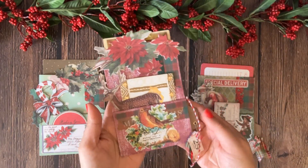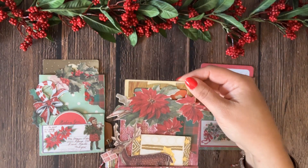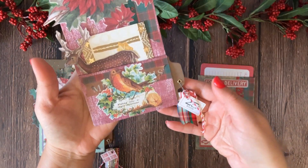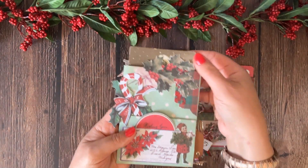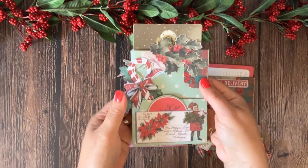So this is what they look like. You have a pocket on top, you have a pocket in the middle, and you also have a side pocket over here. They are really easy and fast to make and you can get really creative with decorating the pockets and putting all sorts of fun ephemera in.